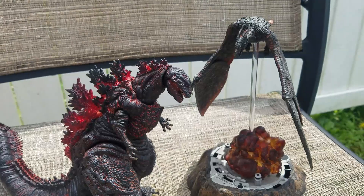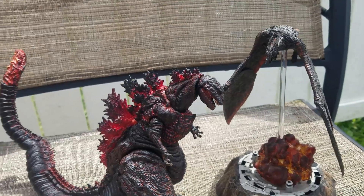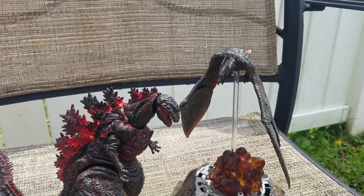Alright Musties, did you scoop up Rodan yet? Are you going to keep scooping these up? Let me know. Thanks for watching.